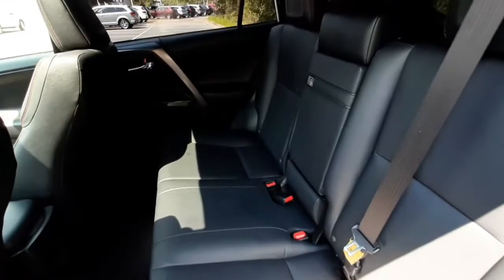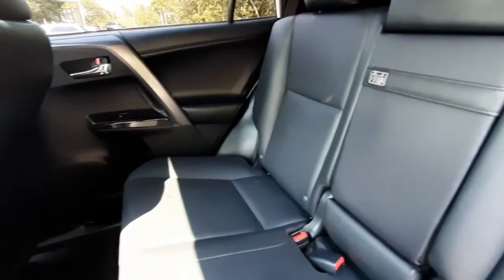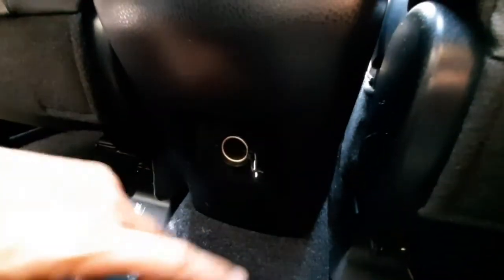The interior of the vehicle is a black soft-touch with synthetic trim, making it nice and easy to wipe away any spills. It's got plenty of leg space, cup holders on either side door, as well as the middle armrest. On the ceiling it's got reading lights for the back row, and a 12-volt plug-in on the middle console.